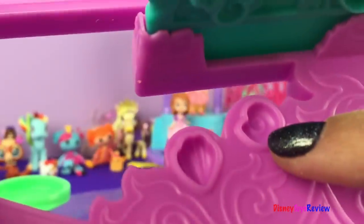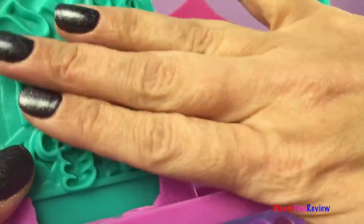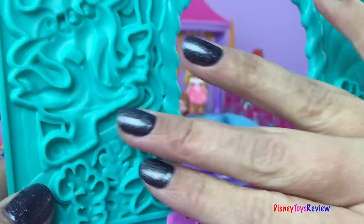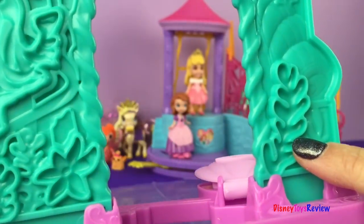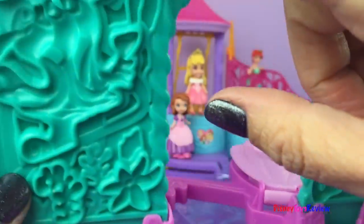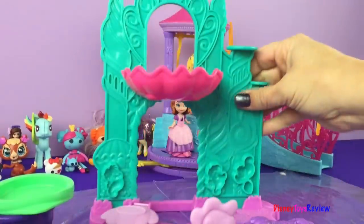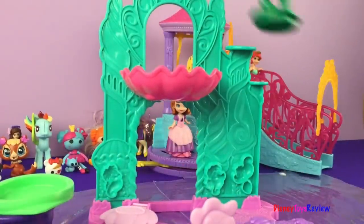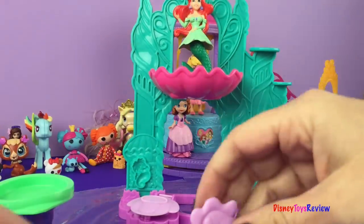On the back there are some different things we can punch out too — some algae, some musical notes, all sorts of things. It also has some stands that we can put different things on that are smaller. Okay, let's set this here for now.